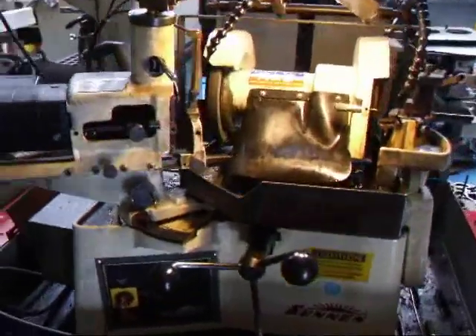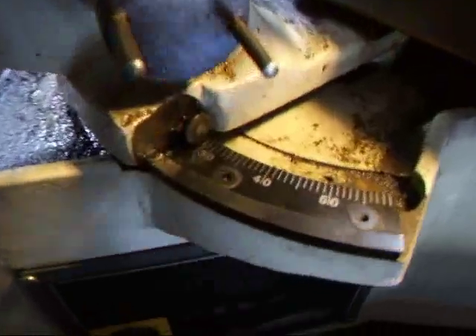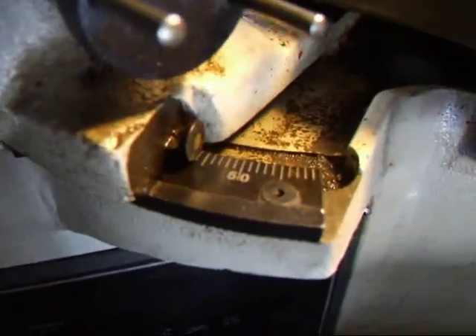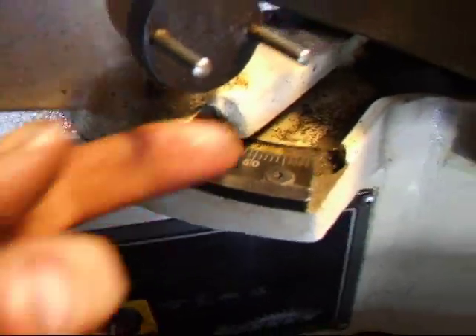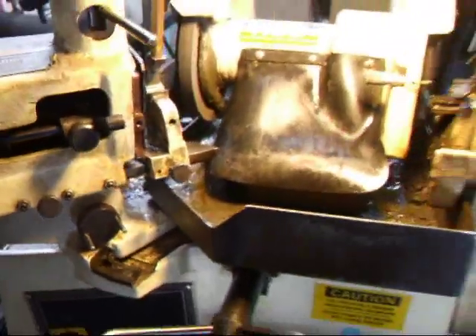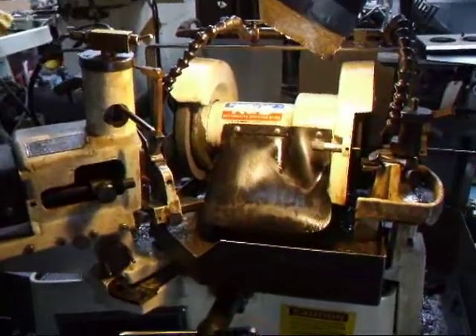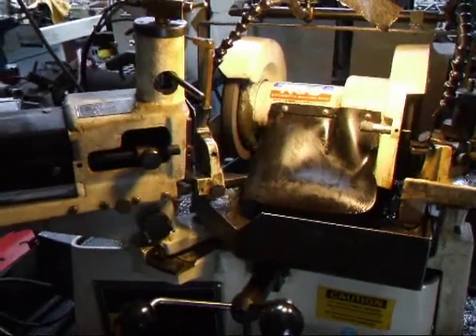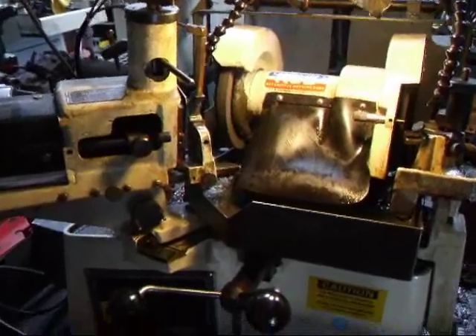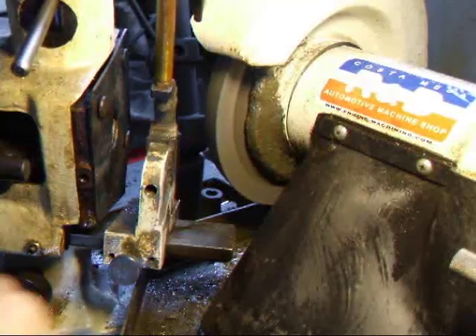We'll come over to the valve grinder and set up the work head to 45 degrees, which is the valve angle on these valves. Lock that down and then we can go ahead and grind our valves. We've been experimenting with 55-degree valve seat angles and they've been producing some spectacular results.